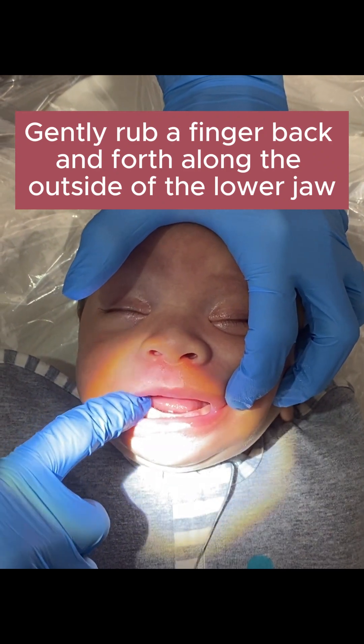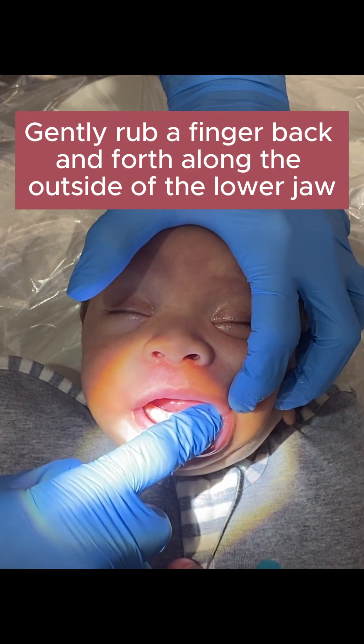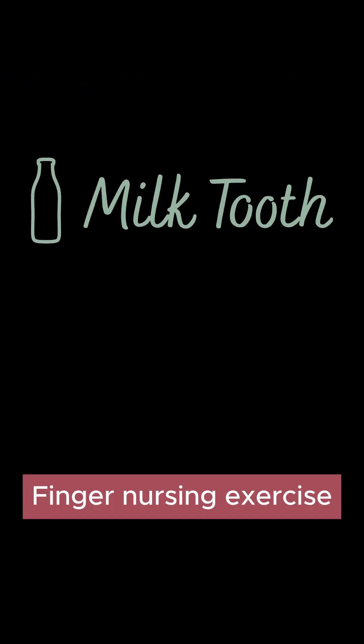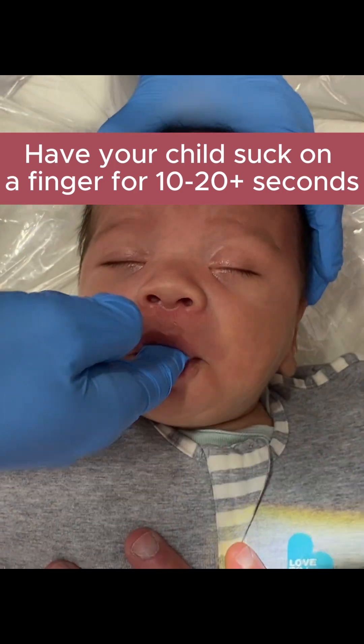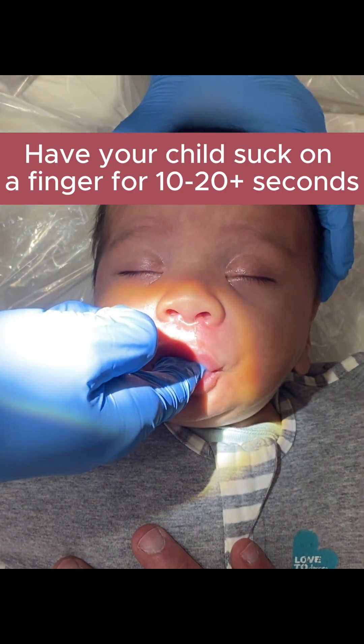The next thing we're going to talk about is called the finger nursing exercise. This is something you've likely already done with your baby. You're going to take a clean finger and put it on the roof of the mouth upside down, so the soft pad of the finger is towards the roof of the mouth.